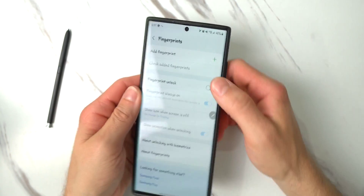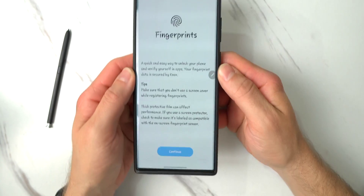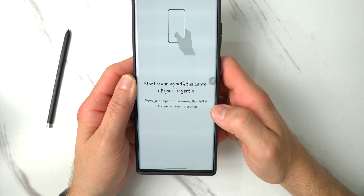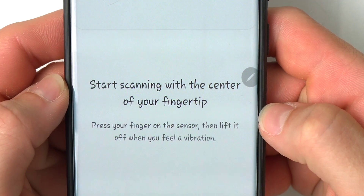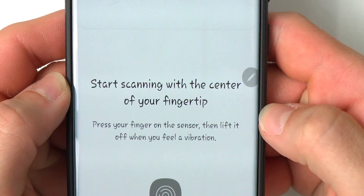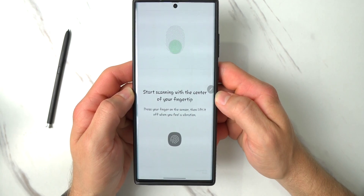Once you do that, click on Add Fingerprint. Click Continue. Now this part's a little weird because it's telling you to start scanning with the center of your fingertip — you actually do not want to do that.